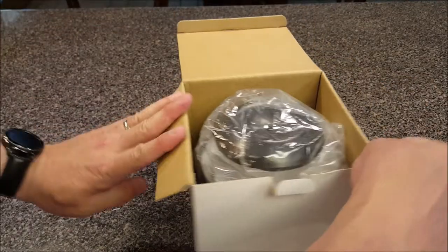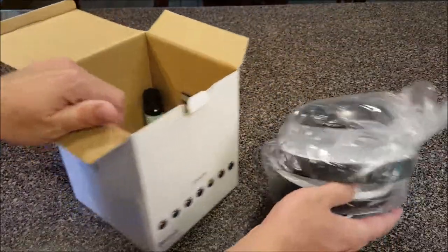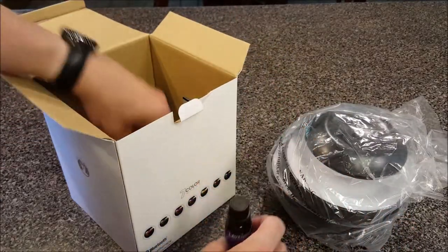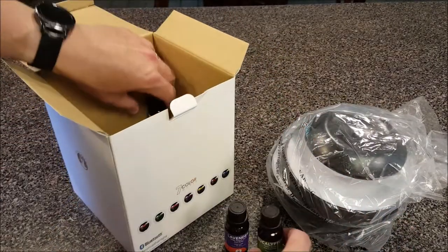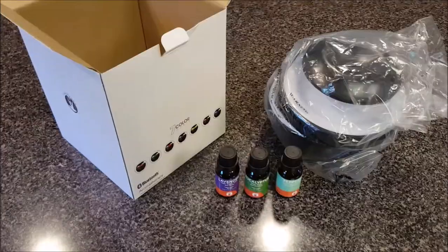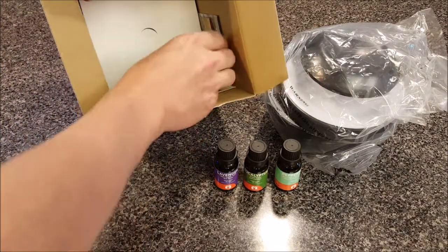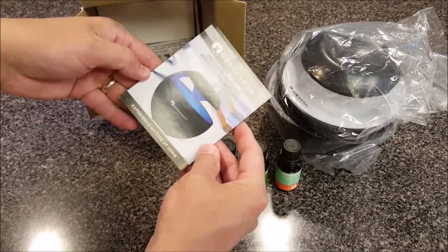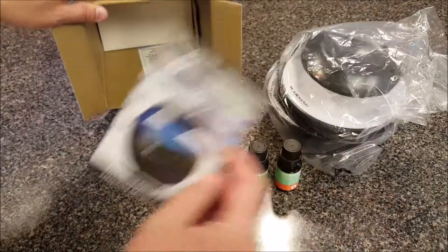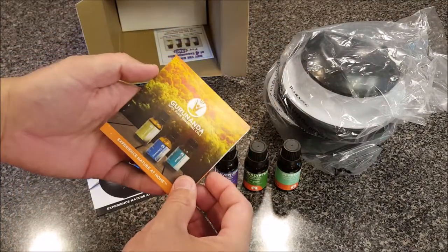Pretty simple box and a pretty simple sized unit. As promised, here are three bottles of essential oils — it comes with lavender, eucalyptus, and peppermint. Also in the box we have the Zen Bluetooth essential oil diffuser directions and more products you can buy from them.